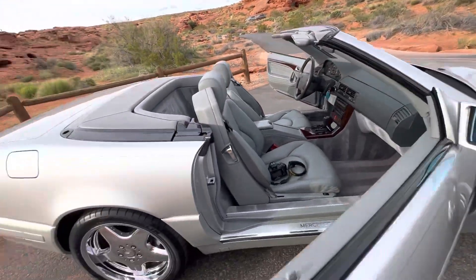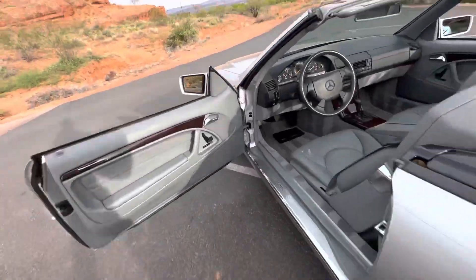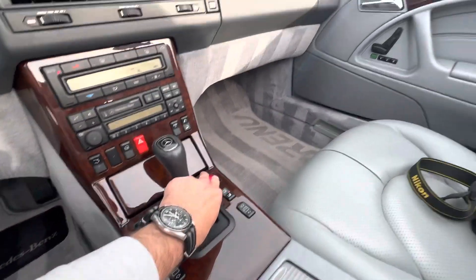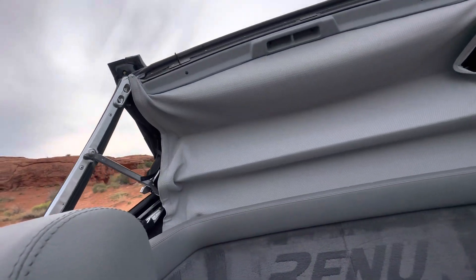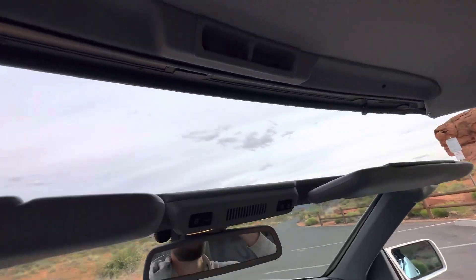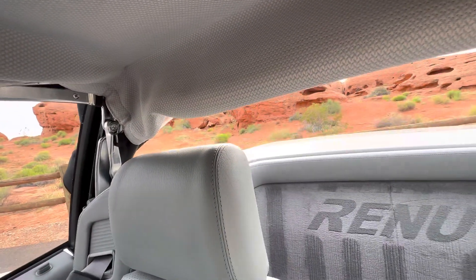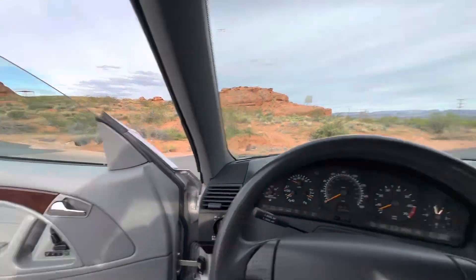Let's show that the convertible top works. And then, of course, super clear plastic on the rear — there's the power windows for you as well.